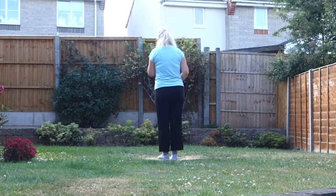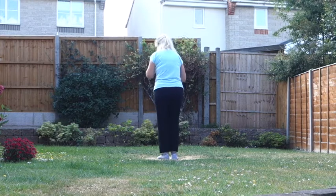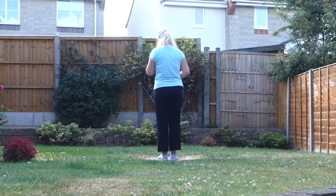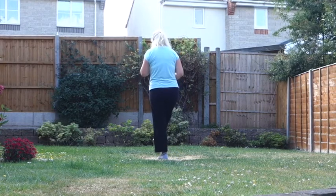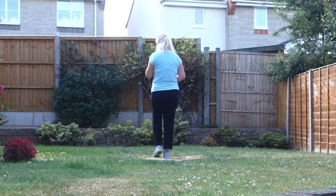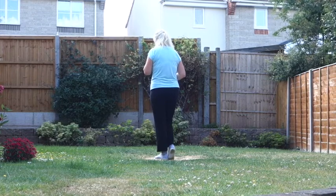Starting with our feet together, going into some heel twists. We're going to twist both heels at the same time to the right, then back to centre. Touch your right heel forward, hook the right over the left. Step the right forward, touch the left beside the right, step the right back, touch the right beside the left.